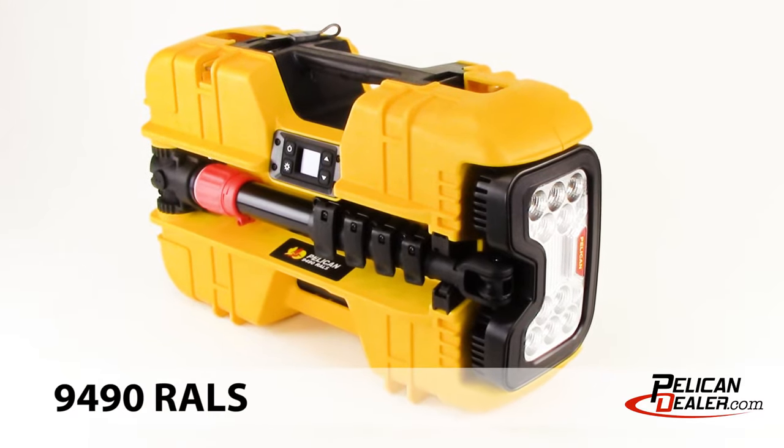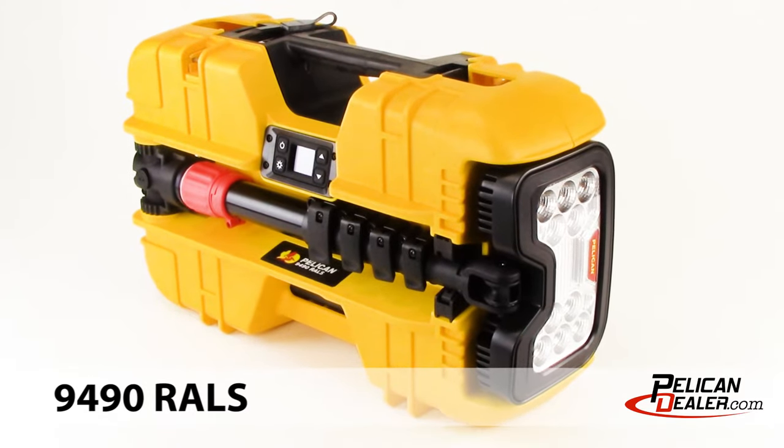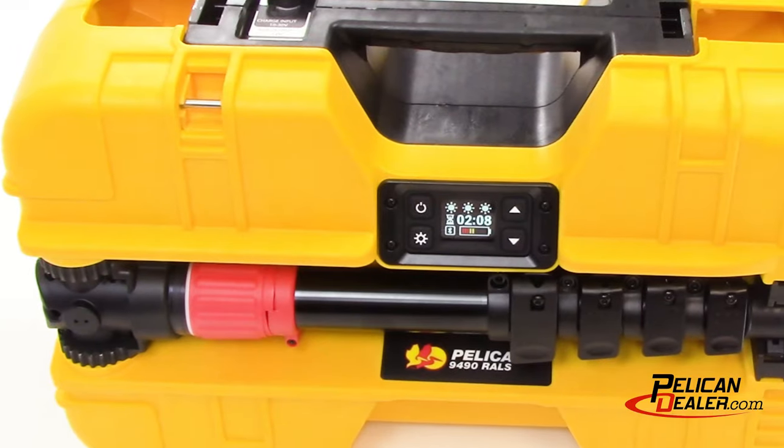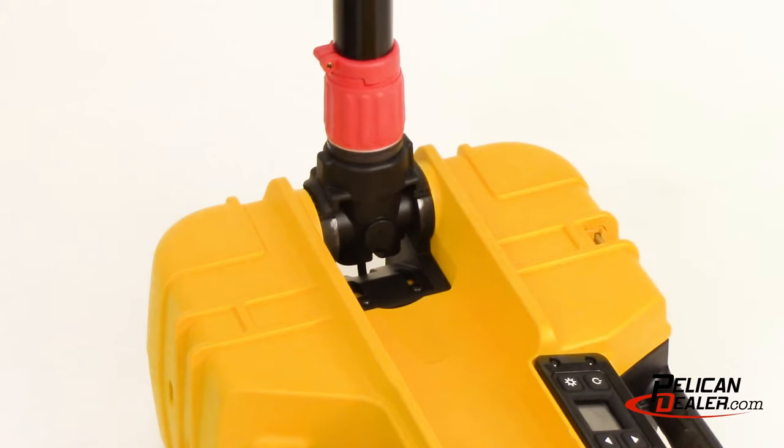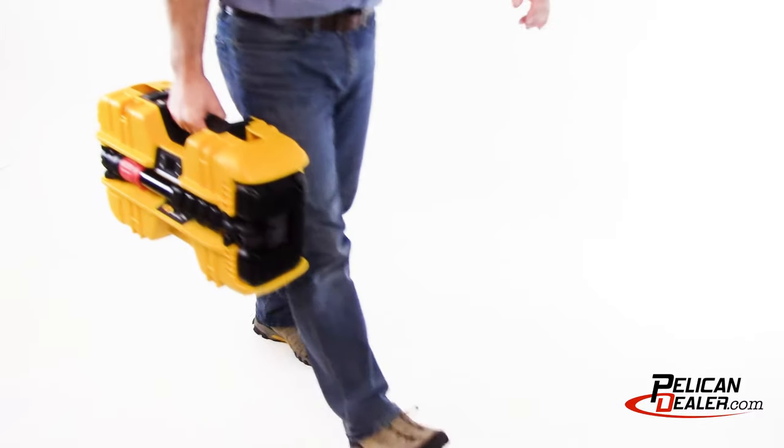Introducing the Pelican 9490 LED Remote Area Lighting System Work Light. The 9490 is a must-have with 6,000 lumens, multiple positioning options, and ease of transport.